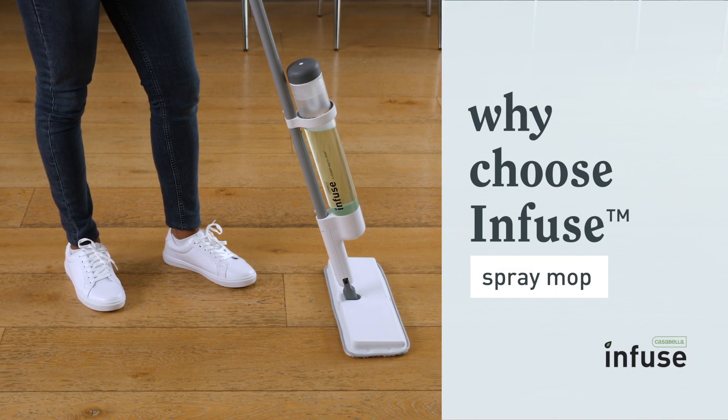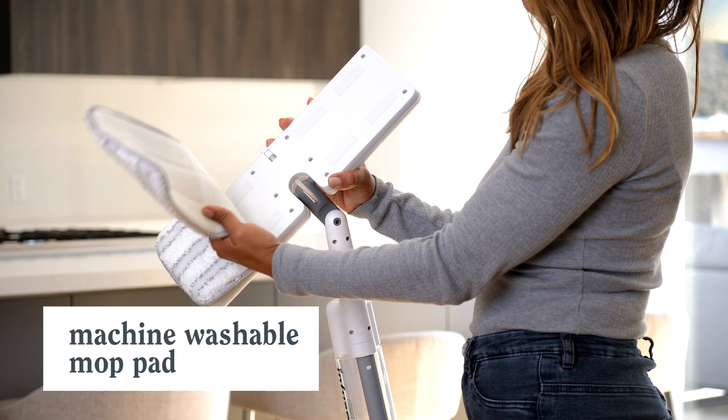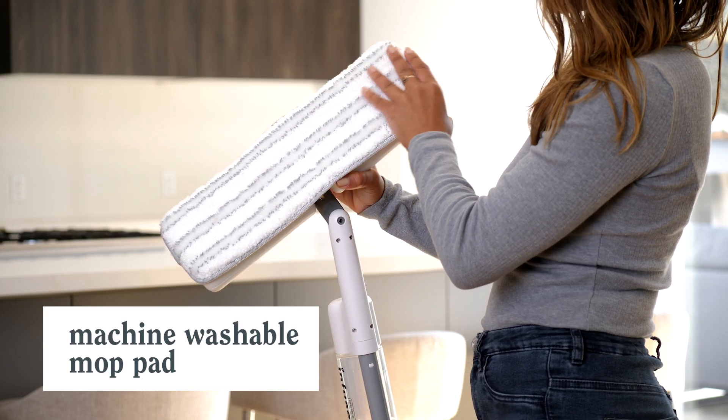Refresh your routine with Infuse and take it easy on the environment. Just skip the batteries, reuse the microfiber mop pad, and refill the bottle.